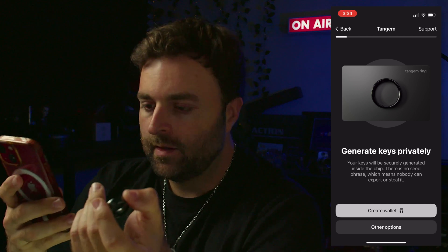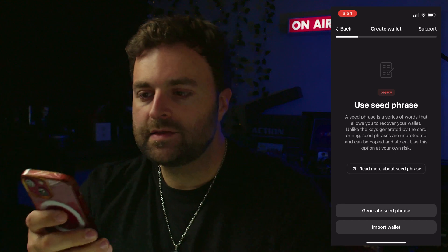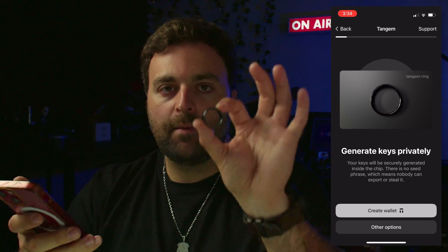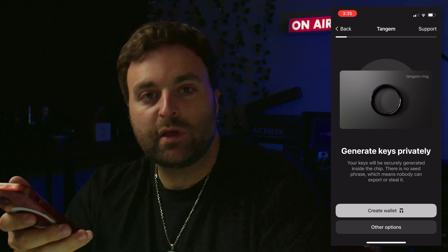Instead of going to 'Create Wallet,' we're going to go to 'Other Option' and use a seed phrase. With a seed phrase, we can back up our wallet on paper. The 'Create Wallet' option encrypts your seed phrase in the device — the ring and your two cards — which is fine, but I like to write down my seed phrase. This way, if we lose all our devices, we can just buy a new set, import our words, and regenerate access to our crypto.